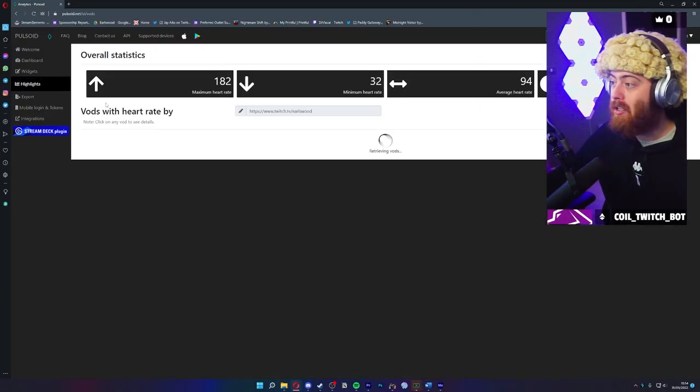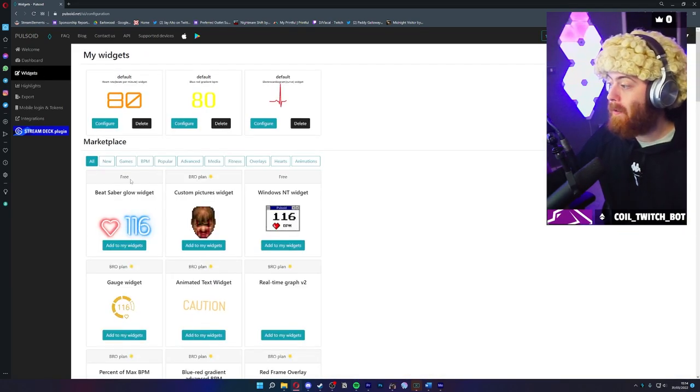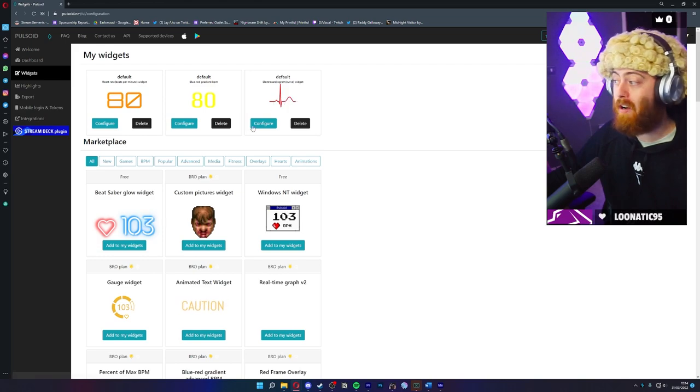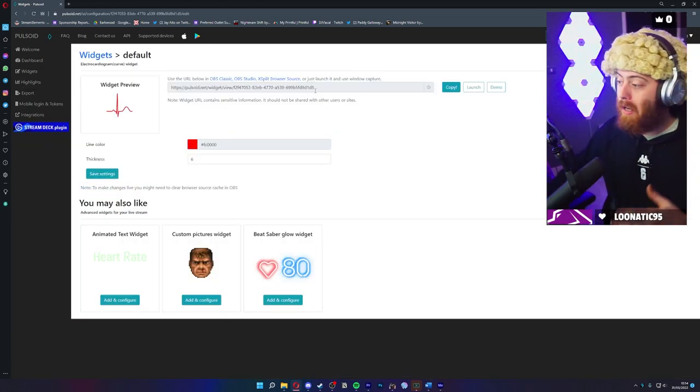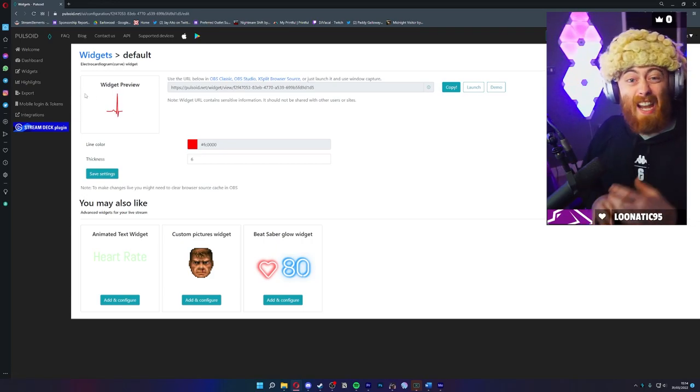One thing to note: this browser source will only be for this specific widget. So if you want to add any further widgets — like the actual curve graph itself — you'll have to configure each one separately and copy them as separate browser sources. Just have a bit of a mess around with it, it's really simple.